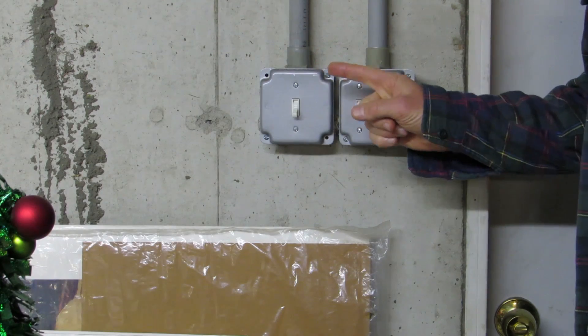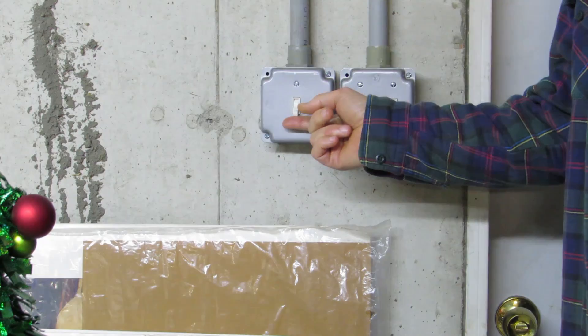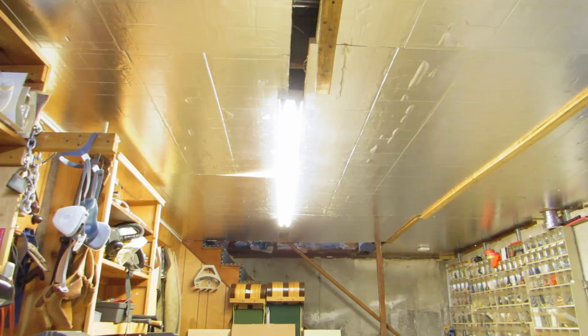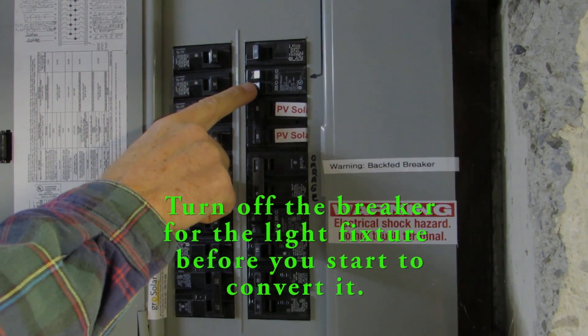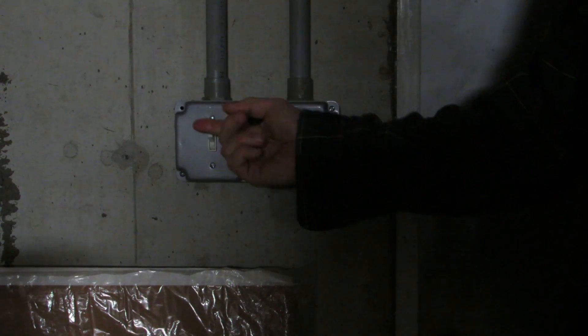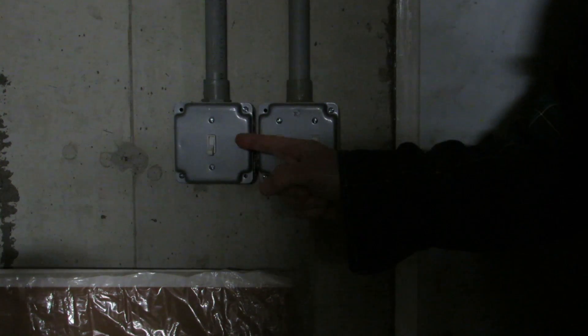The first step is to find the switch that turns the light on and off. I think I found it — this is the one. Now we're going to find the breaker that turns off the light. Pretty sure it's this one. Just to be extra sure we got the right breaker, I'm going to flip the light switch on and off and verify that the light doesn't come on.